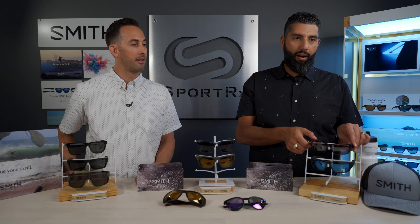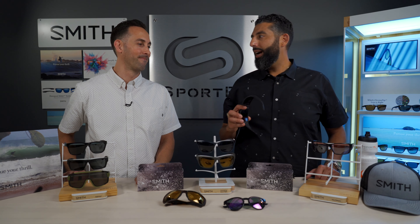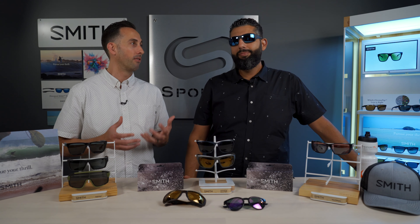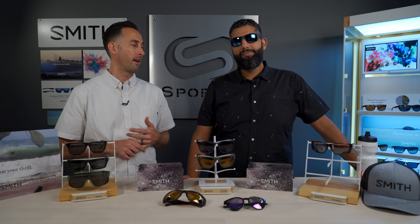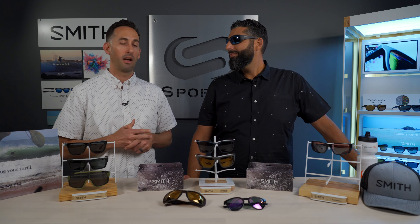Now we move on to Chromapop in glass, which might just be the most premium option. This is definitely Smith's most premium sunglass and most premium lens. They've taken all the benefits — the clarity, the scratch resistance, and the overall benefits of a glass lens — and added Chromapop to amplify color, contrast, and detail. Out on the water in a fishing scenario, you can cut the glare, see through the surface of the water, and have the added benefit of Chromapop dyes to ultimately help you see more and do more.